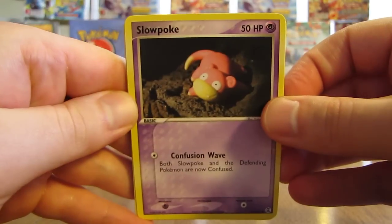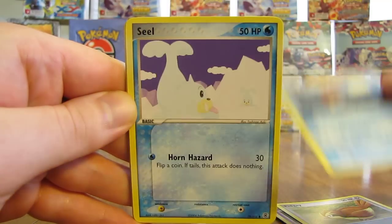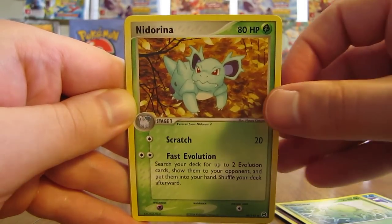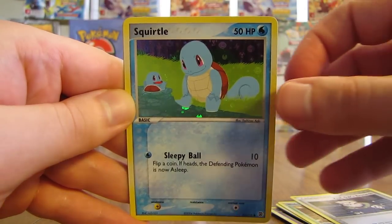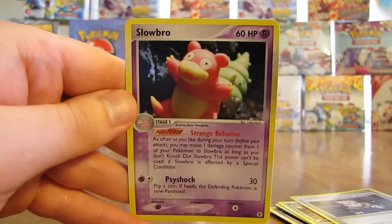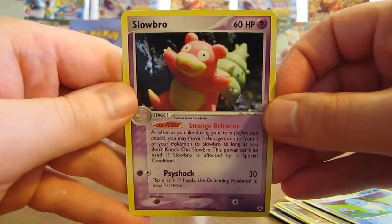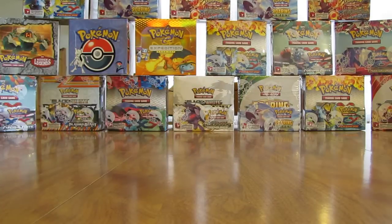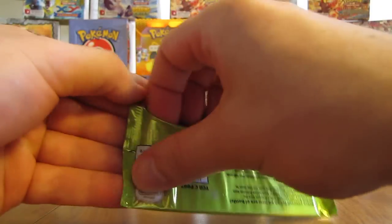Next pack: Slowpoke, Pidgey, Magikarp, Seel, Bulbasaur, Nidorina, Professor Oak's Research. Reverse Holo is a Squirtle — a common. And the Rare in this pack is a Slowbro Holo. I haven't had a Holo pull in a few packs, and there it is — three Holo cards so far. Not really a fan of any of them, but we'll see if my luck improves in the remaining few packs.